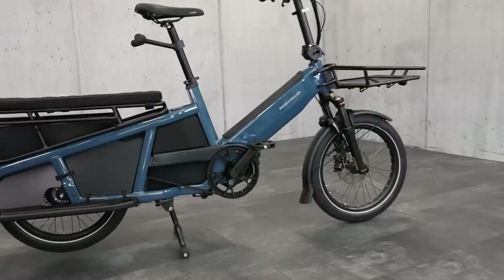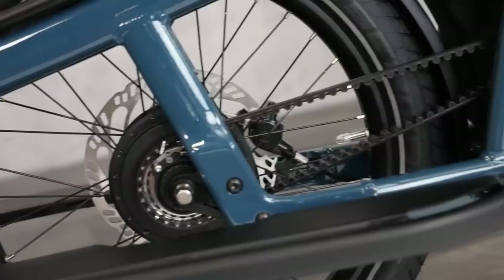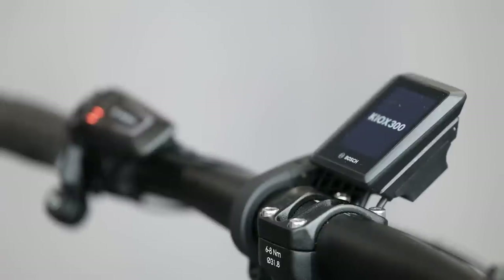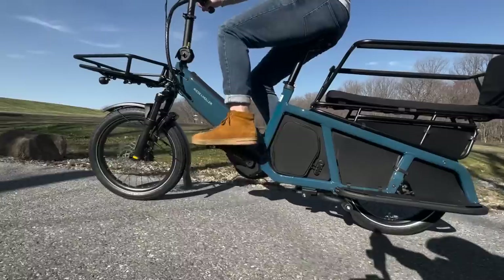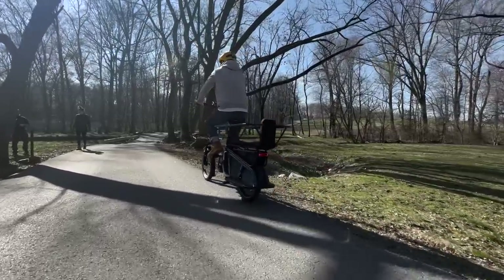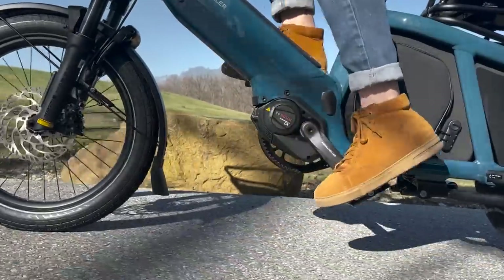All right, it's finally here. This is the Riese & Müller Multi-Tinker. We've been waiting for this one for a while — we heard it was going to come last year, but it's finally here. Probably one of the first ones on the east coast of the U.S. They rushed to get it to me to make this video, and I'm pretty excited to tell you about it.